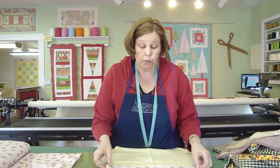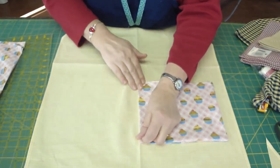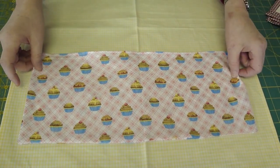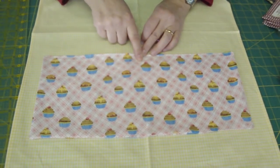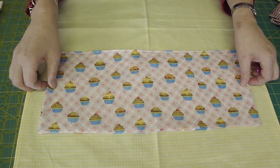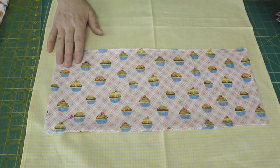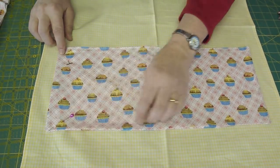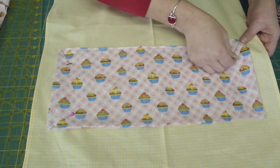For your pocket placement, you can pretty much eyeball it. You can lay your pocket over and give yourself a little finger press so that you can line it up with the crease that you ironed earlier into your apron. We're going to sew a center line down here. We can see that we have just about the same distance on either side — you can measure this if it's really critical, or you can just eyeball it and pin it on. Then we're going to top-stitch all the way around the bottom to hold this on, and do one center stitch down the center of the pocket.